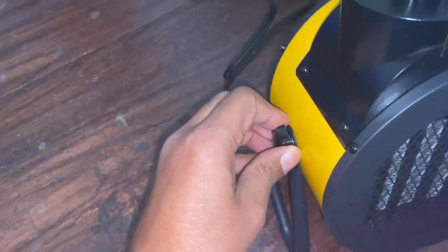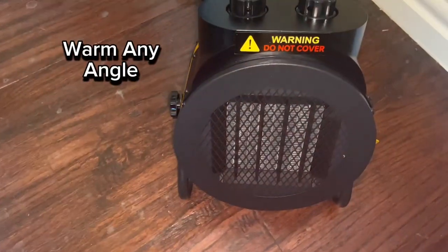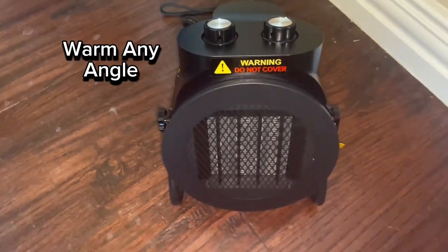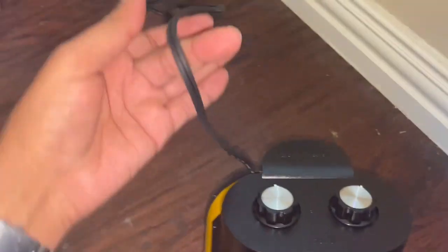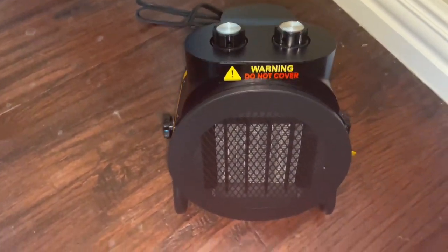It actually has a 90-degree swivel, so depending on where you are in your home you can swivel this and tighten it up on both sides. So if you're using this in your living room, bathroom, basement, or even office, it's a great addition. The power cord is about five feet in length, so depending on where you are it's going to work out pretty well.